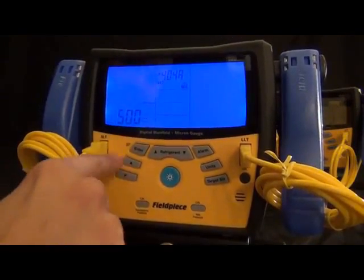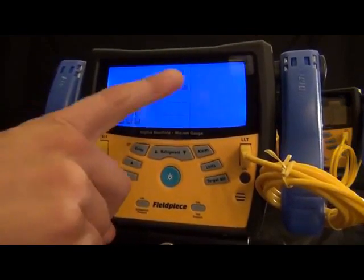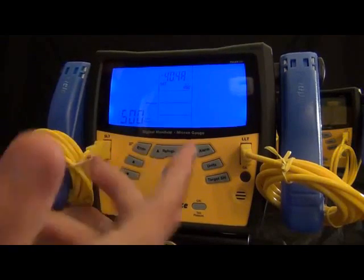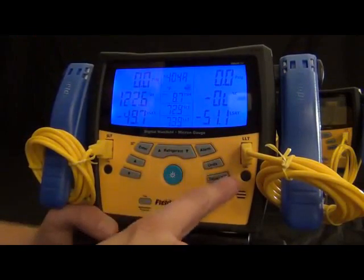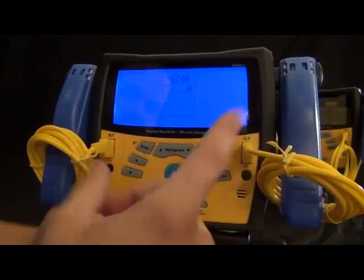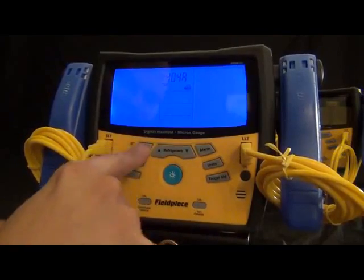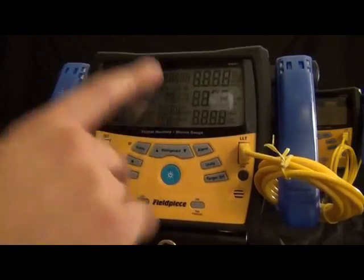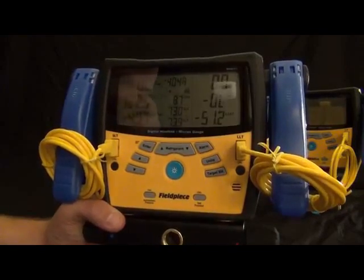There's also a units button — if you want to change into other units, you just press that and select what units you want. You can customize it to whatever units you want, as a lot of international people have different preferences. And then there's target superheat, atmospheric pressure, and pressure calibration that you can do with a bottle of refrigerant and measuring the temperature of that bottle. You can calibrate it in the field — both zeroing it out and calibrating it to a known pressure.